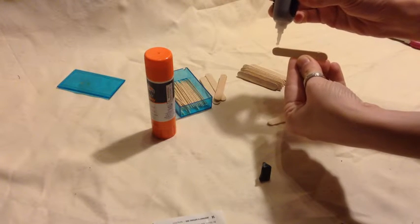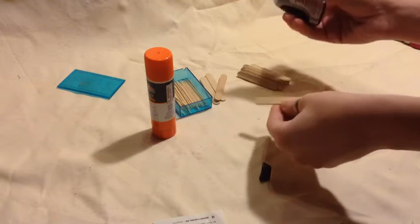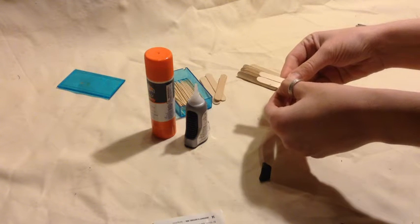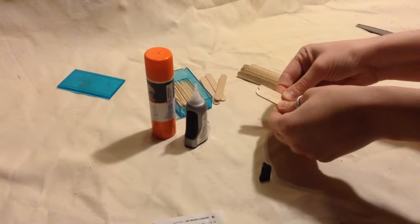Now if you decide to use hot glue, get an adult's help, or the gorilla glue — the gorilla wood glue — you'll need an adult's help for that. And if you decide to use the wood glue, it's going to take quite a while for it to dry. That stuff takes forever.